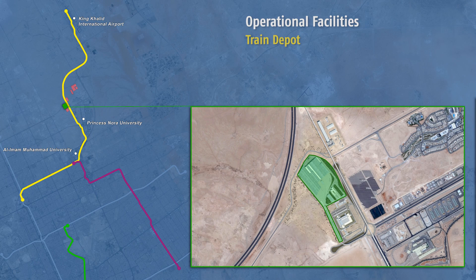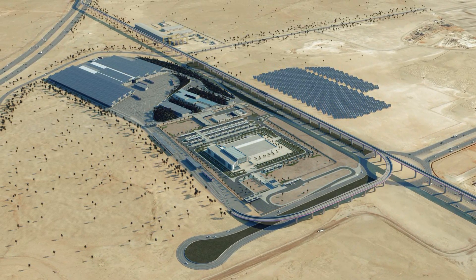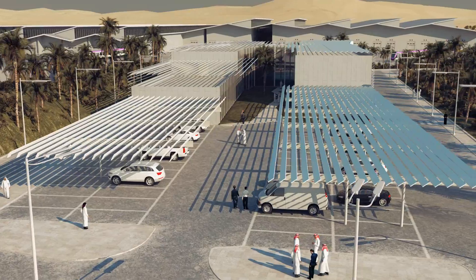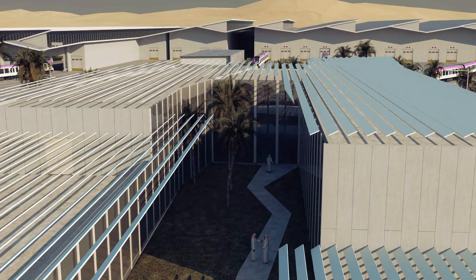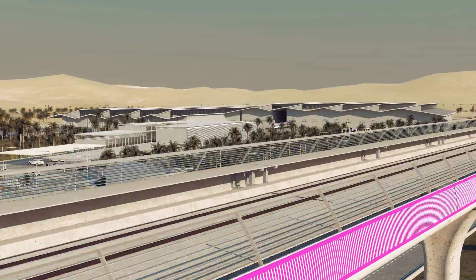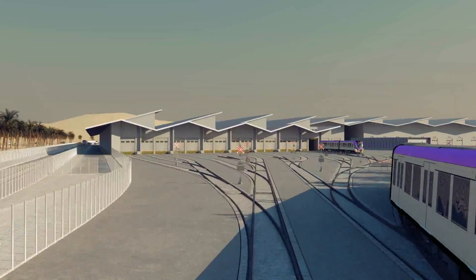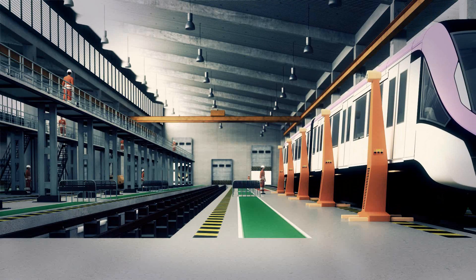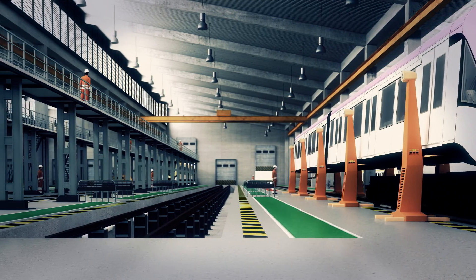In parallel with the execution of the viaducts well underway, the construction of the train depot in the north of the city near the transport control centre is being performed. This depot in the north of Riyadh will serve lines 4 and 6 and will be similar to the other depots serving line 5 and lines 1, 2, and 3 from the other packages. The depot is important to permit parking and maintenance of the trains, facilitate movement of the workforce, and to build local knowledge and expertise. This depot can house several trains being worked on simultaneously with state-of-the-art facilities.